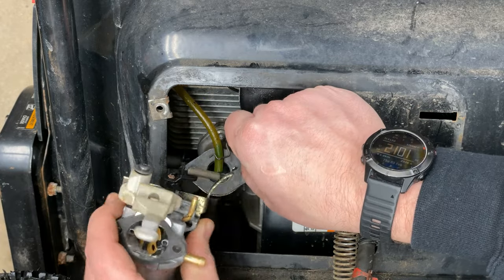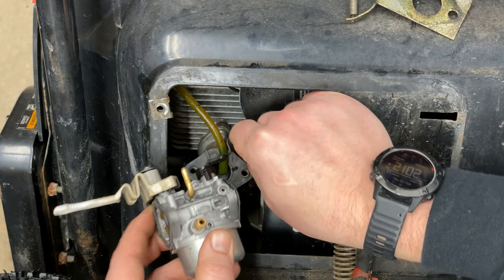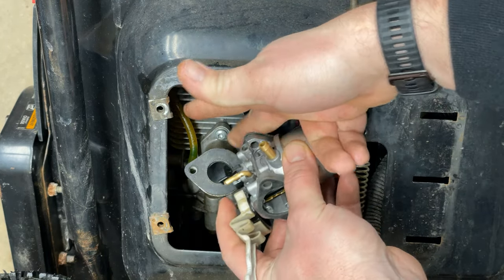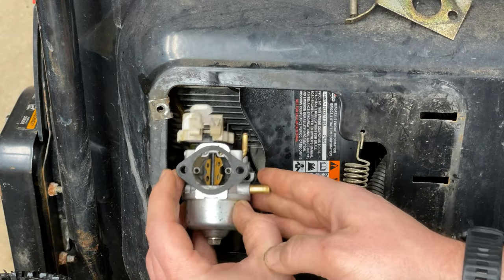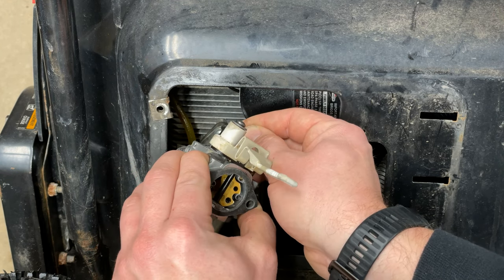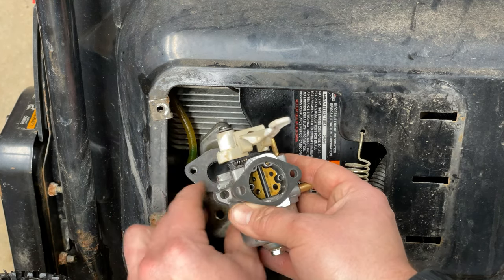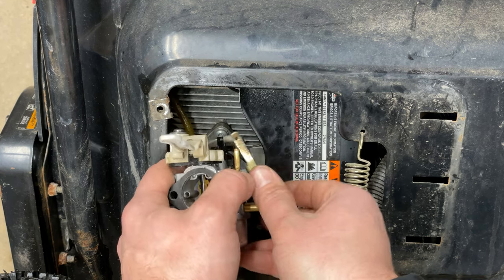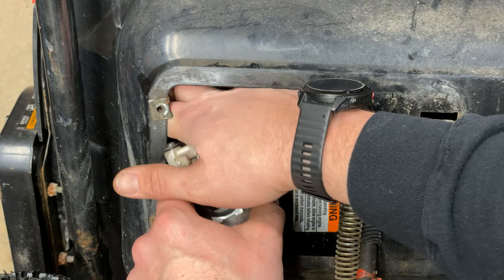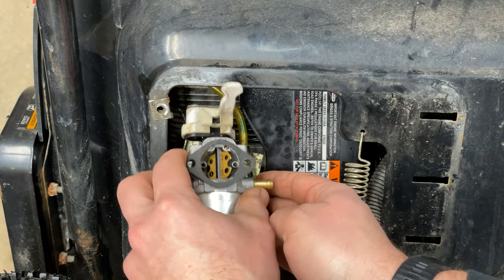The first thing we want to do is the throttle linkage. You kind of have to fish it through if you remember — down like that, and it sits in there. Now we've got to get the throttle return spring back on. It sits like this — actually the opposite side. The primer tube is next, pulls on. Then we can bolt everything up and hook the gas line up.